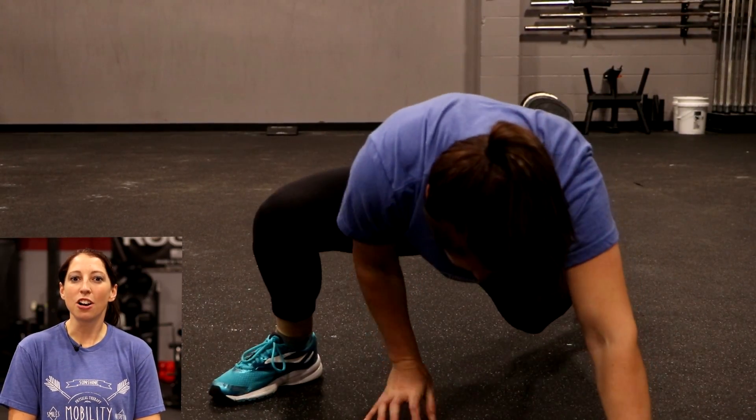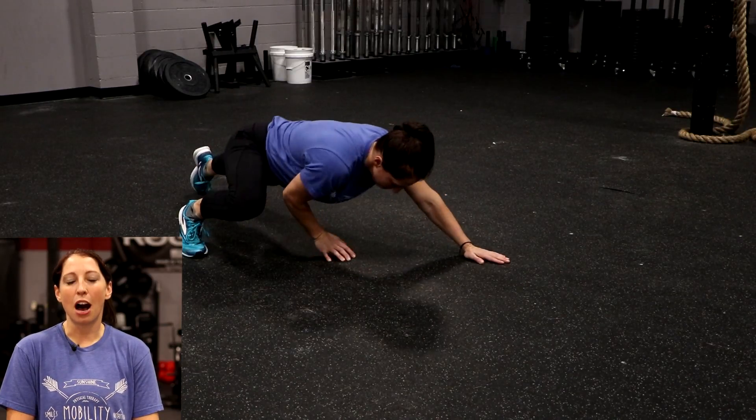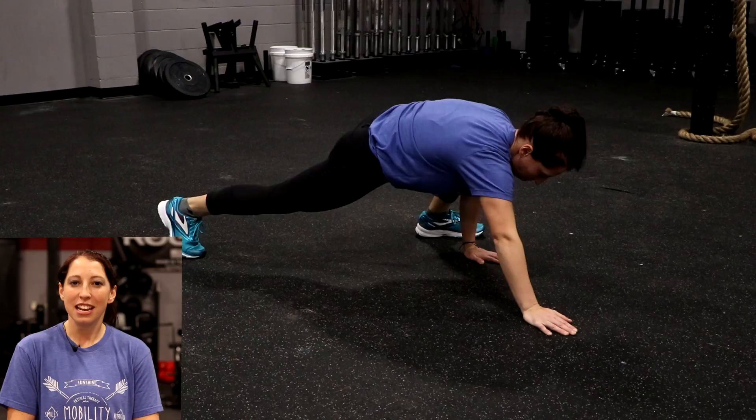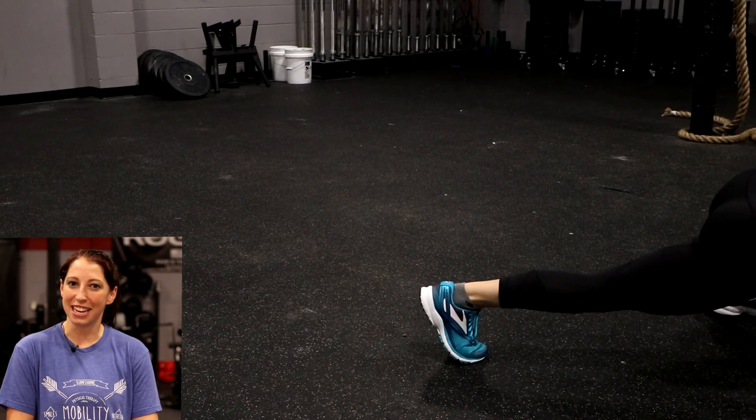You're going to reach your arm out as high as you can first, and then bring up the opposite hip as high as you can. You're going to put your foot right next to your hand as long as you can keep that heel down.